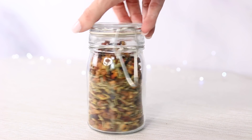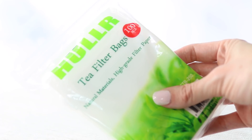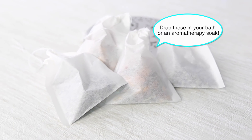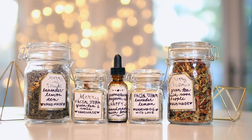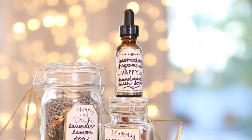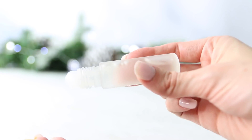You can take this same blend and put it into a larger glass container and label it as a custom blended tea, or put it in large disposable tea bags and label them as a bath tea. Depending on how you want to package them, this one concept has many different options.